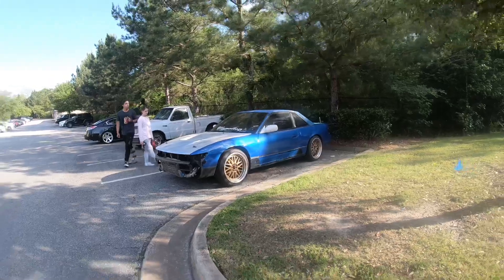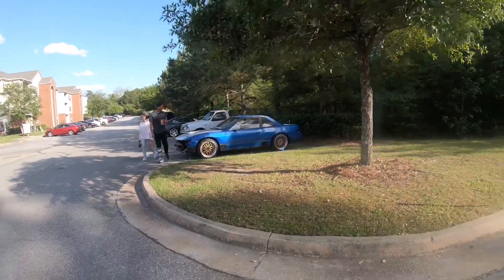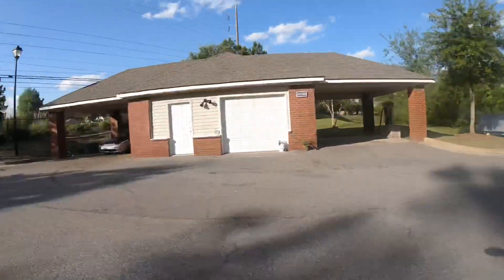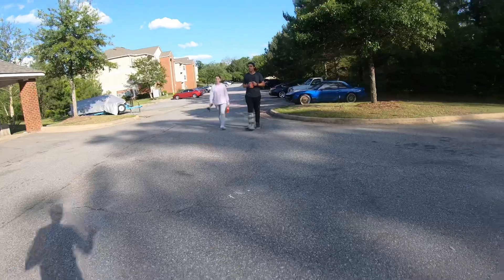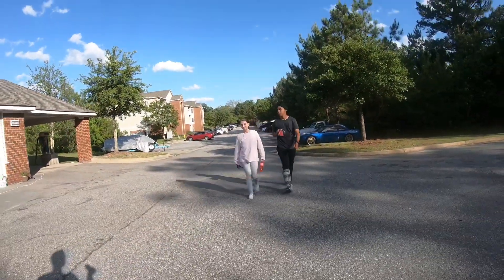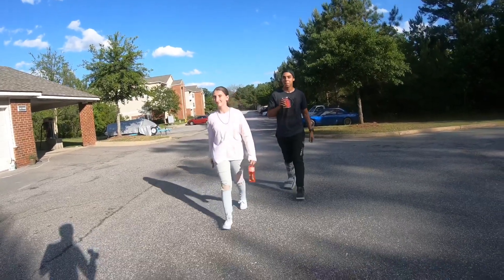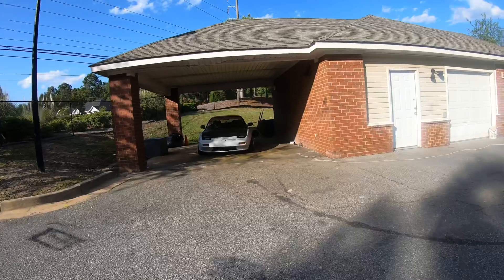So this is one broken down S13 Silvia or 240SX. And this is another one. Dude, this is not a good trend at all. I'll get the third one and it'll break down too. There is a third one in Columbus and it's a convertible — it has a roll bar in it and everything. So cool though.